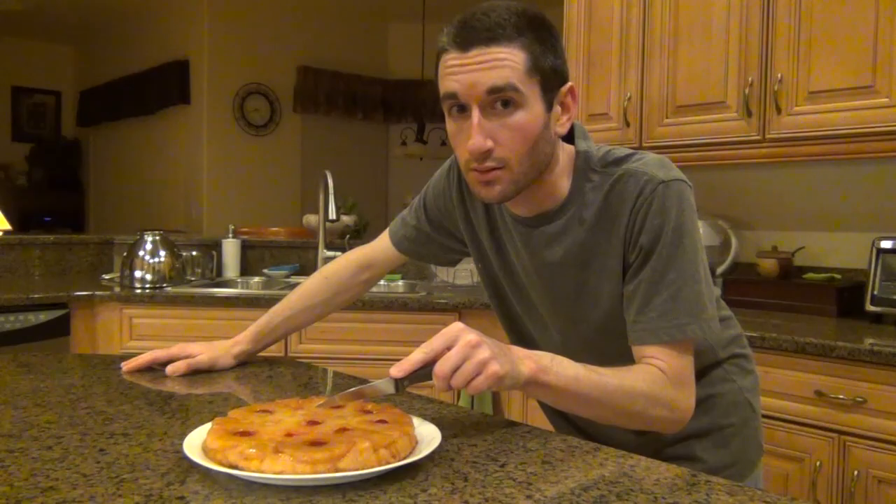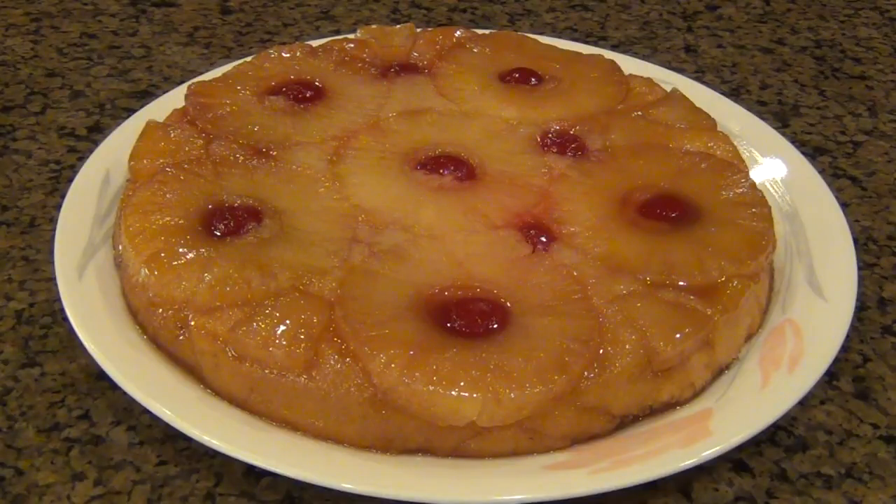I swear if you slice into that thing right now, I will end you. I'm actually taking this cake to a party, so I'm not going to be able to slice into it and show it to you. But I can tell you that this cake was absolutely delicious, everybody really enjoyed it, and it was probably one of the best pineapple upside down cakes I've ever had. It had a great flavor thanks to the cream cheese.